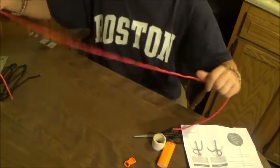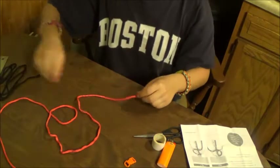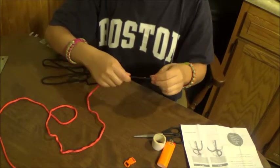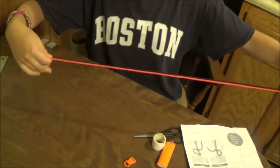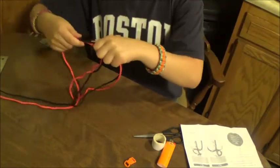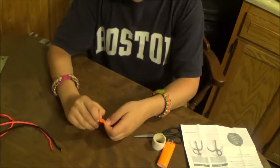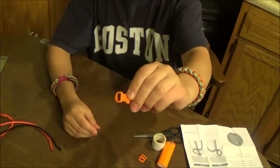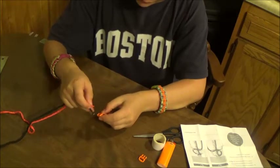Next, you take two colored paracords, 54 inches each paracord, and you feed it through one end of the bracelet. I like to feed it through this end — feed it down, through.